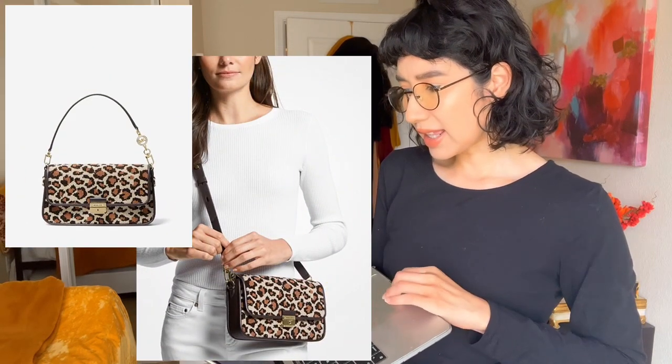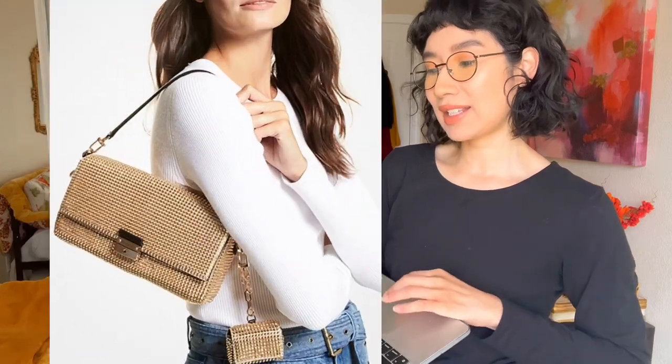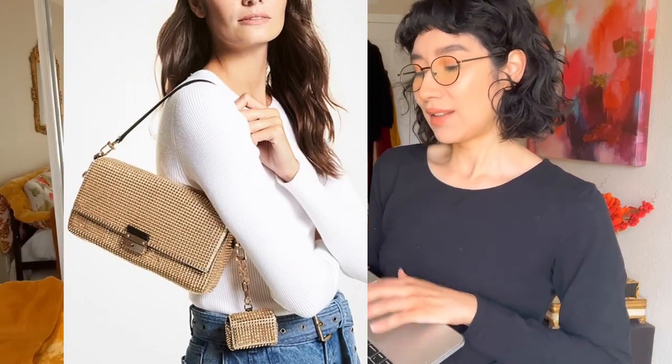And I think that's it — those are just a couple of styles I thought stood out. Kind of like the Fendi baguettes, these come in all kinds of colors beyond just the basics.